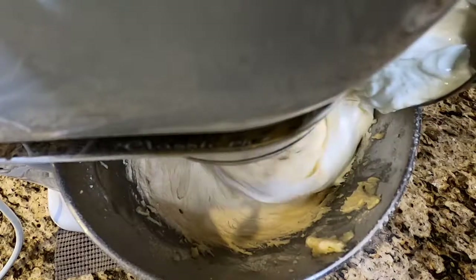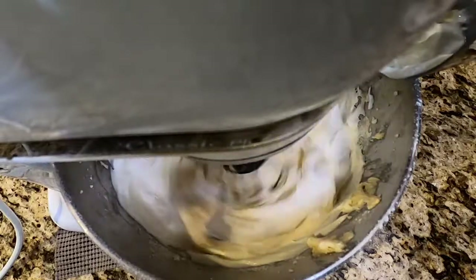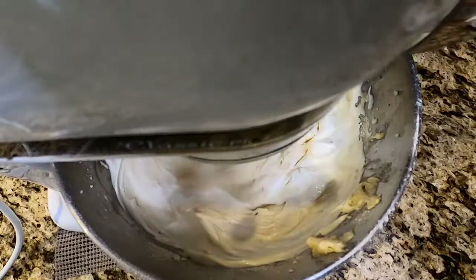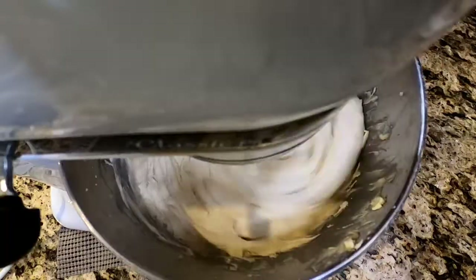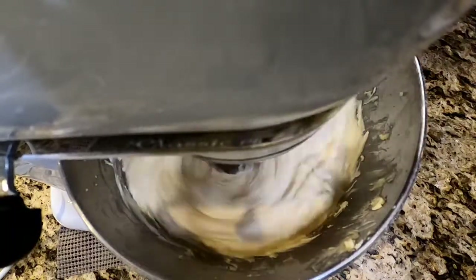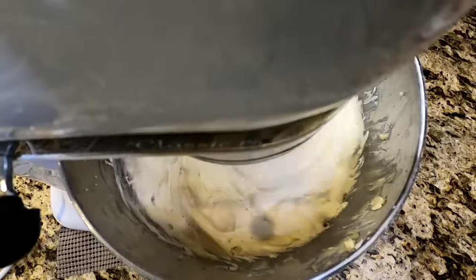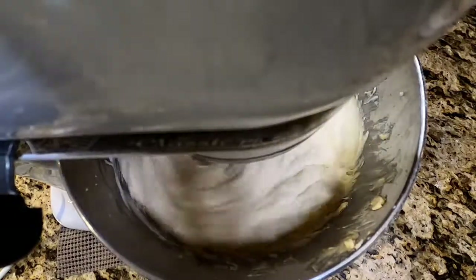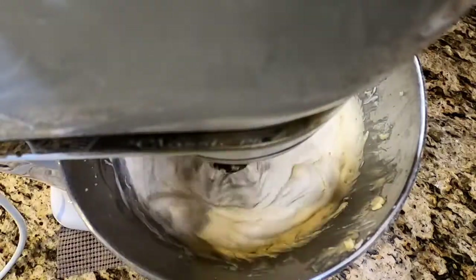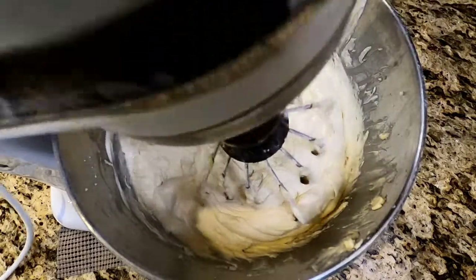Now we're going to add one cup of sour cream — use the good stuff. Get that in there, allow it to mix. You have a nice thick, beautiful batter. Let that jiggle and mix in. We've got to tighten the head on that mixer — it's been a while, got to service it, change the brushes and whatnot. It's almost 20 years old. So that's fully combined — it is beautiful and velvety.